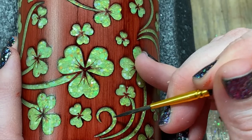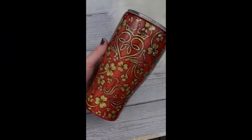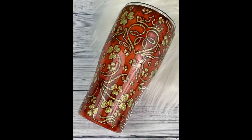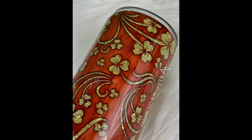Once all the touch-ups are complete, I don't seal or anything after this point. It is ready to go for the final coats of epoxy and that final cure. Here it is complete! Thank you guys so much for watching — everything we used is linked down below. Hopefully you subscribe, like, comment, and share. If you make one, we would love to see it, and I hope you guys have an amazing day!